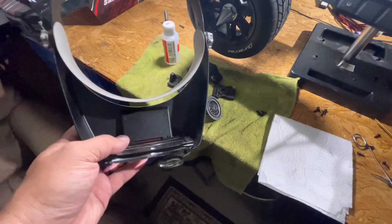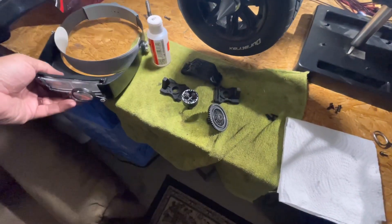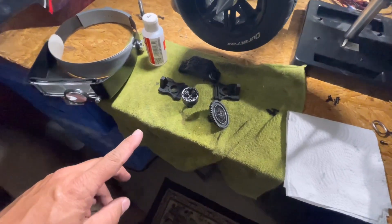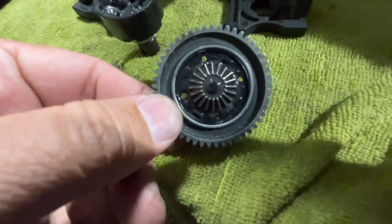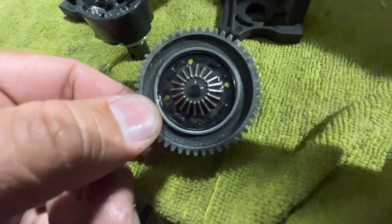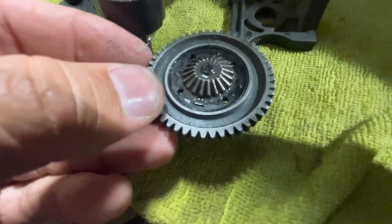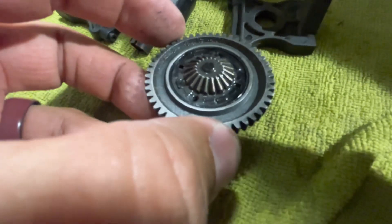You guys may have seen these in my videos — I use these to inspect the teeth on differentials and make sure that they are ready and right to go back into an RC car. Let's take a quick look at our sun gear, or our spider gear. Everything is looking tip-top, guys — it is holding up to everything that we're putting it through.